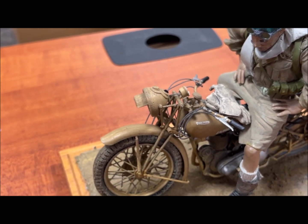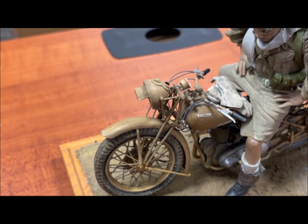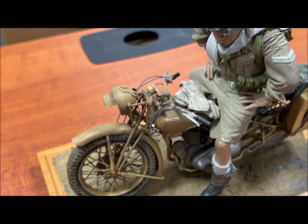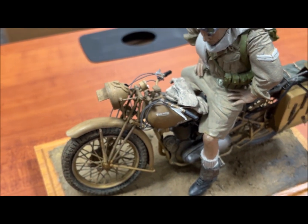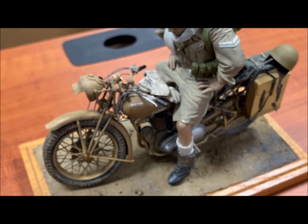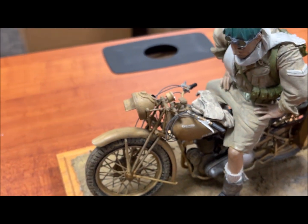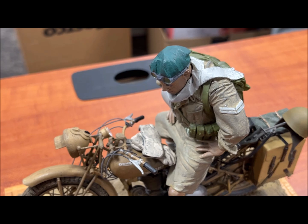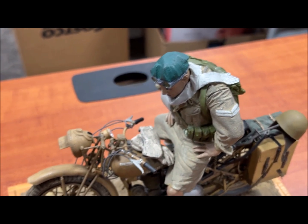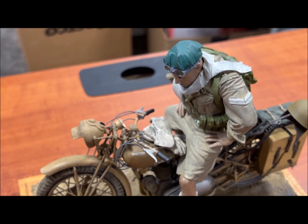I haven't found anything that preps vinyl as well as Krylon rattle-can paint — their primer. A lot of guys I know are using the automotive primer that has an etcher in it — etch primer. On this vinyl, it's very porous, and the primer works as long as you don't flex the figure at all. If you're putting a piece on and gluing it and you happen to flex the vinyl, the paint and primer will come right off. It's really crappy, but they're the only ones in town.